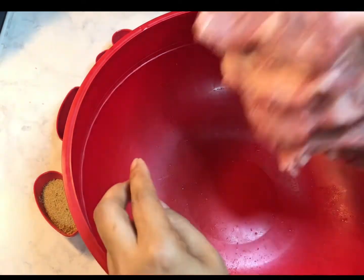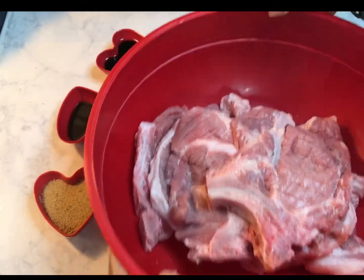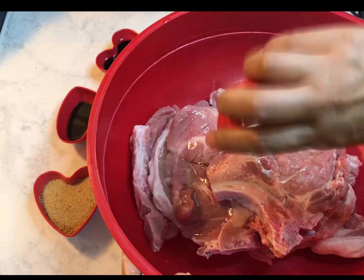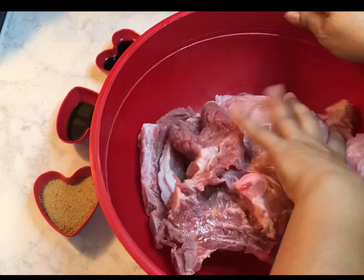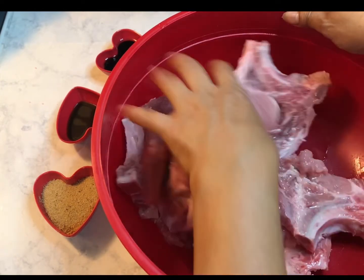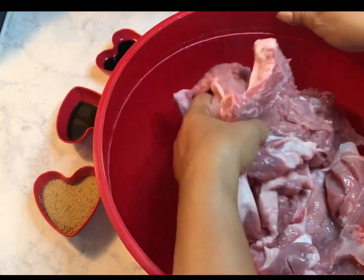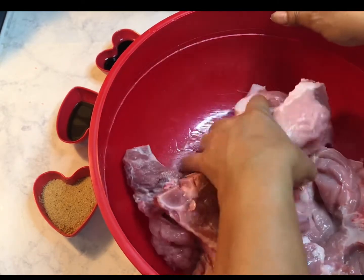Now it's time to season the pork chop. I have a big bowl and I drop my pork chop in, add my cooking oil, and I'm just gonna massage them a little bit just to incorporate the oil with the meat — it's kind of like massaging them.